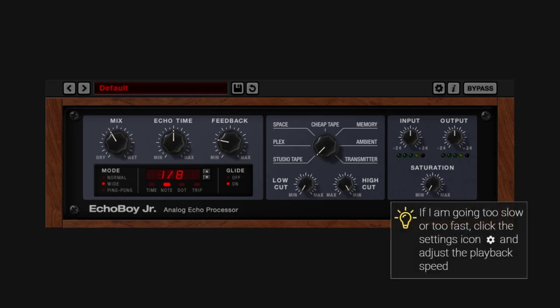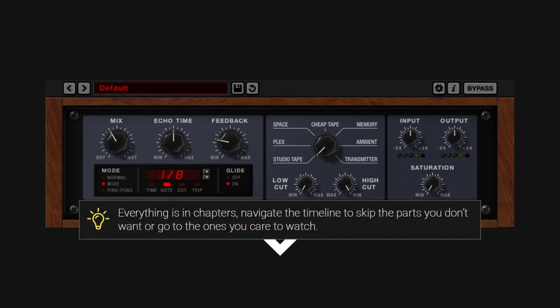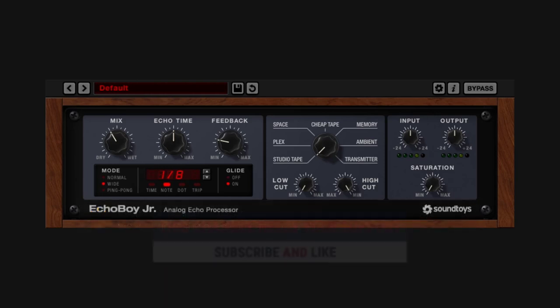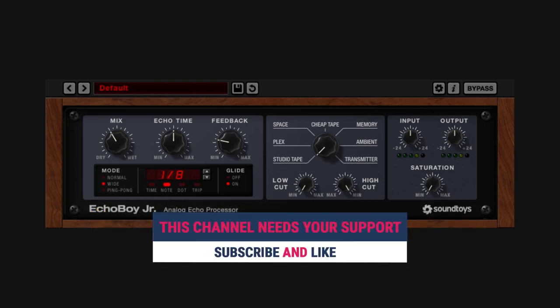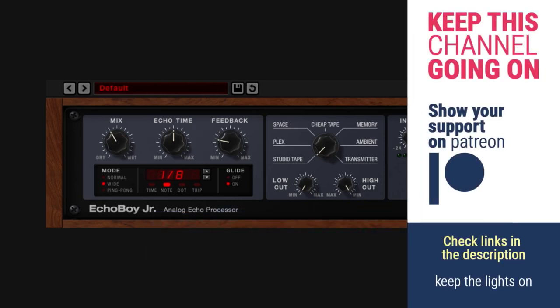Welcome to a new one on this channel. On this occasion it's the Echo Boy Junior from Soundtoys. This is not a review, it's a deep dive about this plugin. Everything on this guide is in chapters, so if you look at the description or the timeline, you can jump to a section or skip the ones you don't want. If you like what I do, like and subscribe please, and if you want to buy me a coffee, everything is in the description.